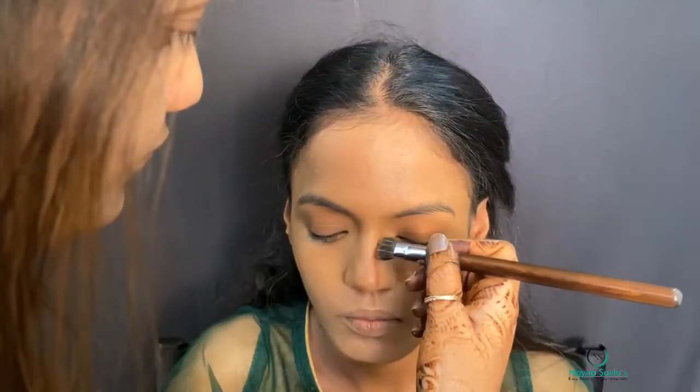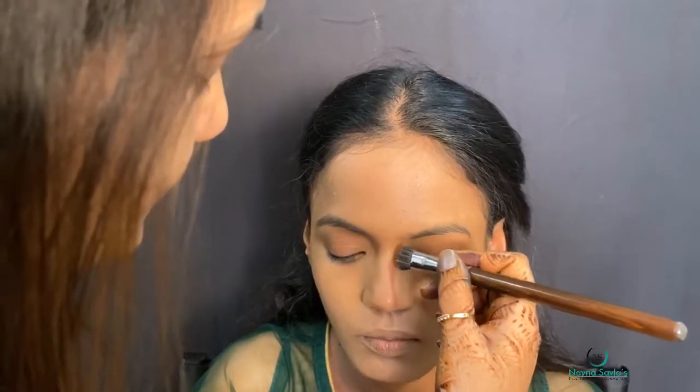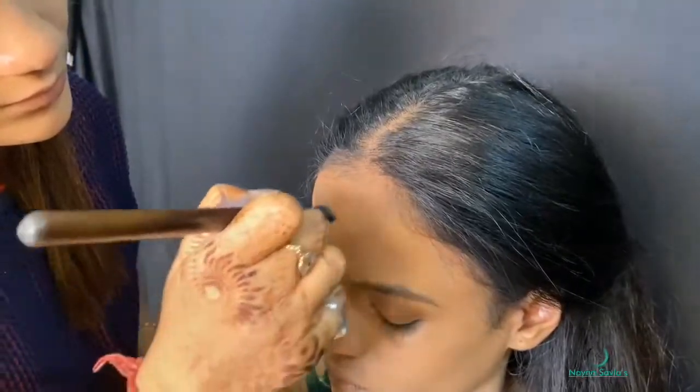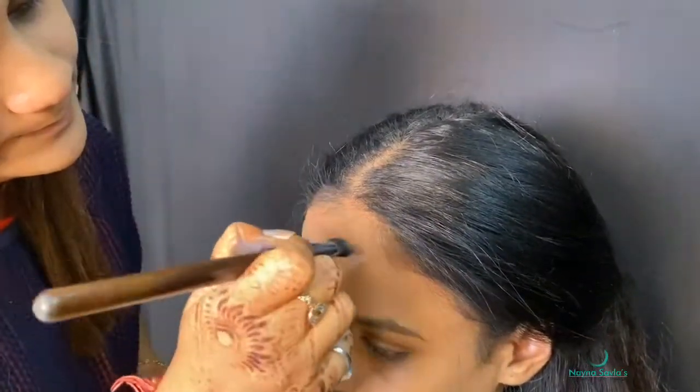After that, contouring is done using TIV paint stick Krylon shade Negro 2 (NG2). All the nose lines, forehead contour, jaw contour, and cheekbone contour are applied and we will blend it.